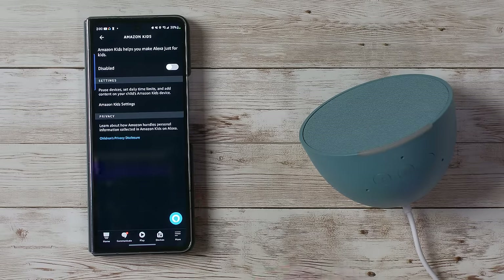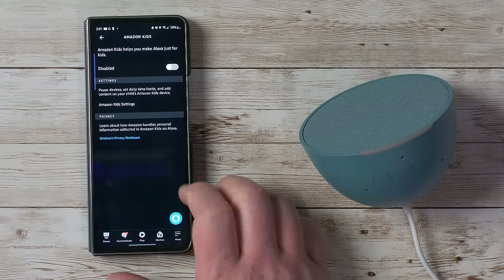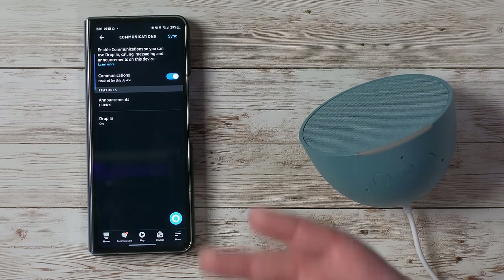Next we have Amazon Kids. If you're using this in a kids' room, Amazon Kids is a great way to use an Echo device — it plays kid-friendly music, stories, and other things your kids can access. You can subscribe to that service, adjust Amazon Kids settings, or turn it off anytime. Scrolling down, you also have the option to enable communication, which allows announcements, Drop In, and calling others.